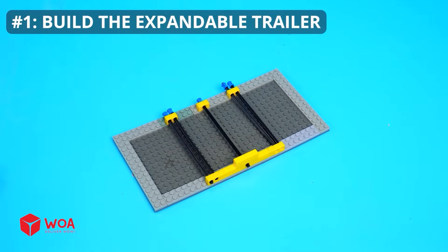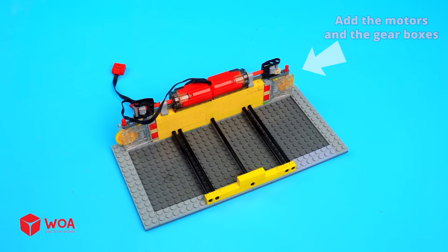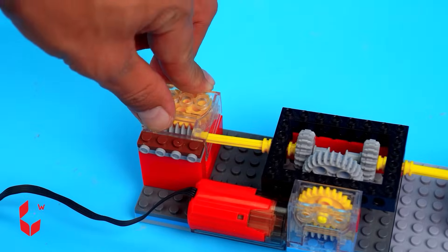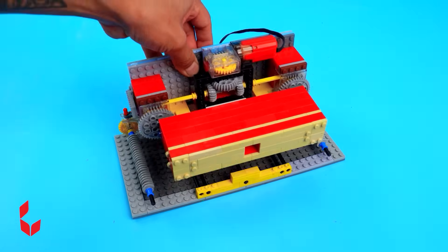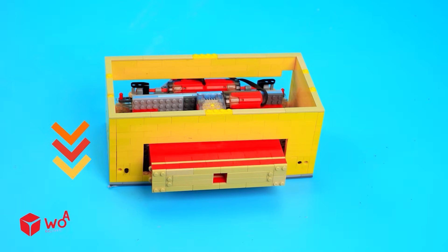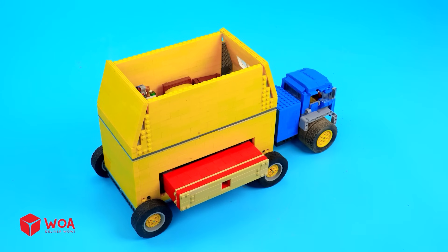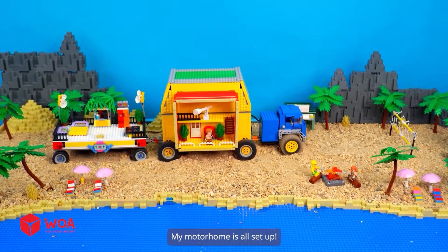Number one: Build the expandable trailer. Add the motors and the gearboxes. Add the worm gears. The extra balcony can slide in and out easily. Add the tractor. Testing. My motorhome is all set up.